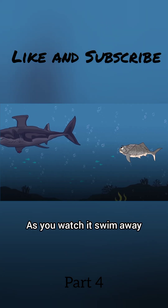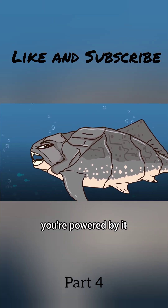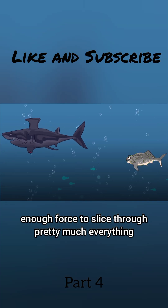As you watch it swim away, you realize something. You're not just protected by this armor — you're powered by it. The same plates that make it hard to move give your bite enough force to slice through pretty much everything.